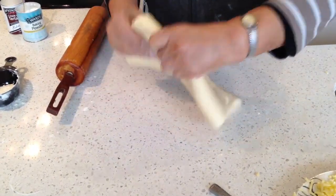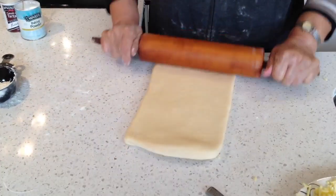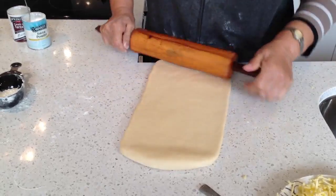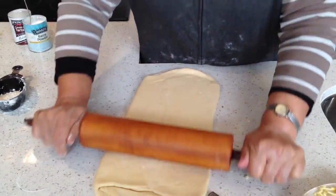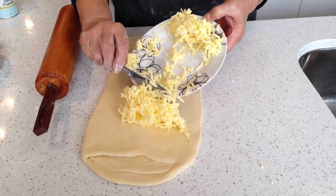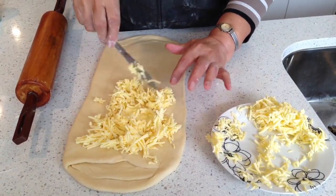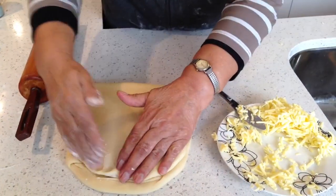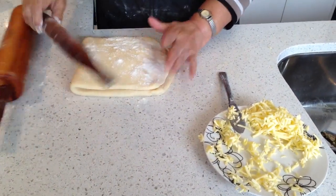And here we go. Add a portion of butter and spread it out. Sprinkle flour and fold it. And sprinkle flour and roll it.